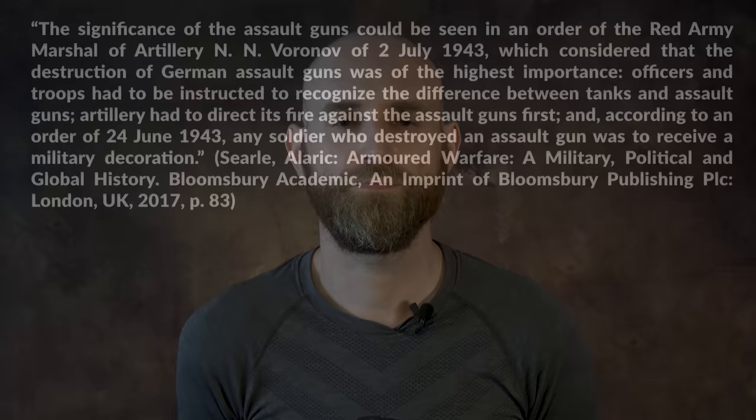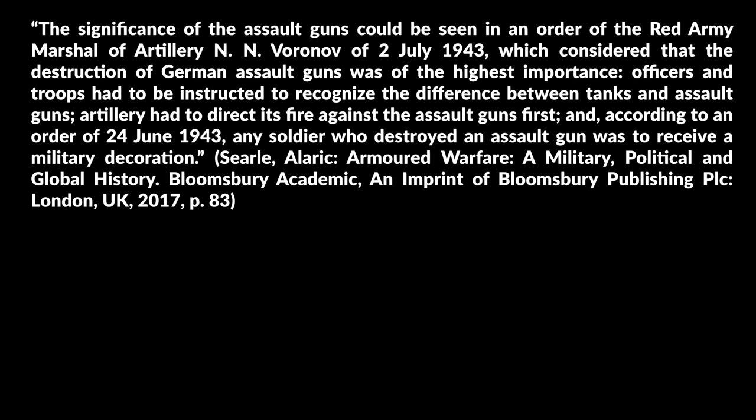Alaric Searle notes the significance of assault guns could be seen in an order of the Red Army Marshal of Artillery, Voronov, of 2 July 1943, which considered that the destruction of German assault guns was of the highest importance. Officers and troops had to be instructed to recognize the difference between tanks and assault guns. Artillery had to direct its fire against the assault guns first and, according to an order of 24th June 1943, any soldier who destroyed an assault gun was to receive a military decoration.